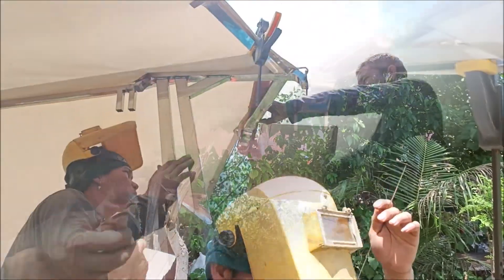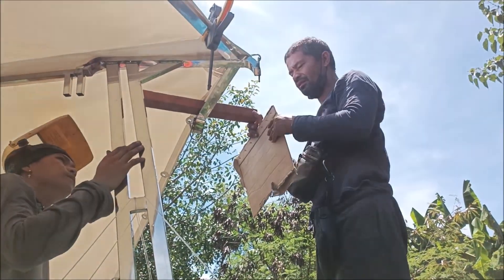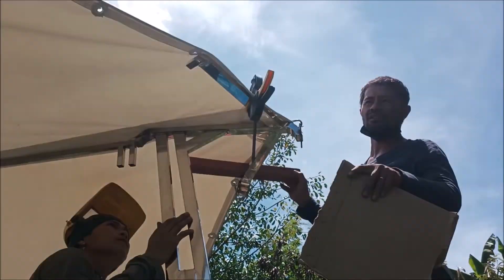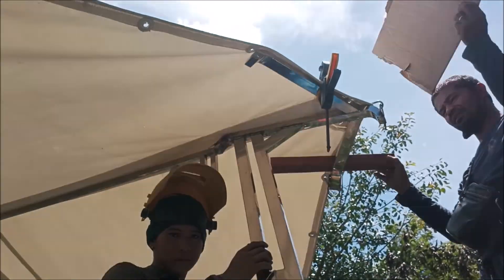Alright everybody, we got a couple of these done. A little bit hot — this one's done, that one's done. Now I've got to get up there and put a clip in there.